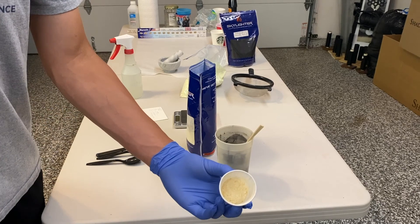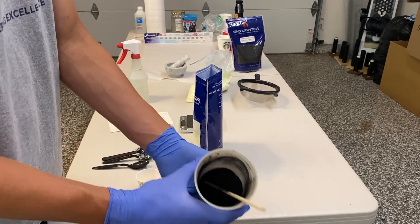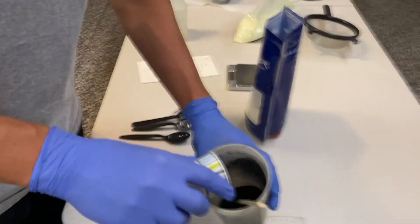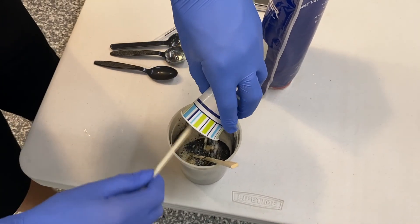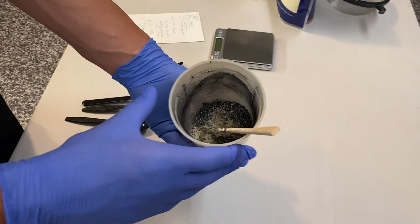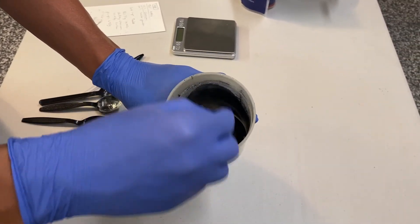All right, so now I'm making a batch of granulated black powder. If you remember from my video from last summer, what I've been doing is a 50 to 3 ratio of black powder to dextrin. Just for reference, in this video it's just over 100 grams of black powder. You're going to want to mix together your dextrin and your black powder very thoroughly.